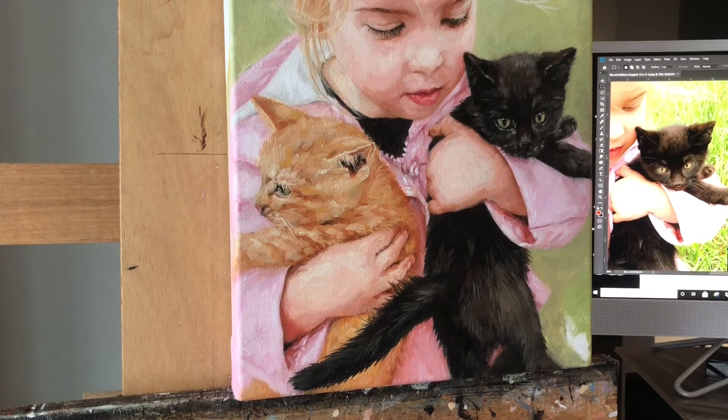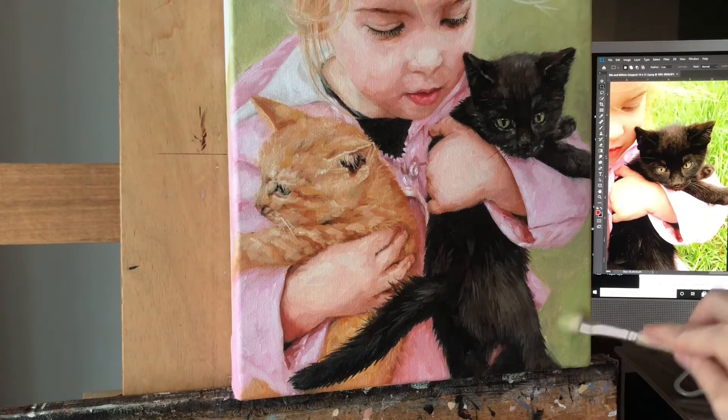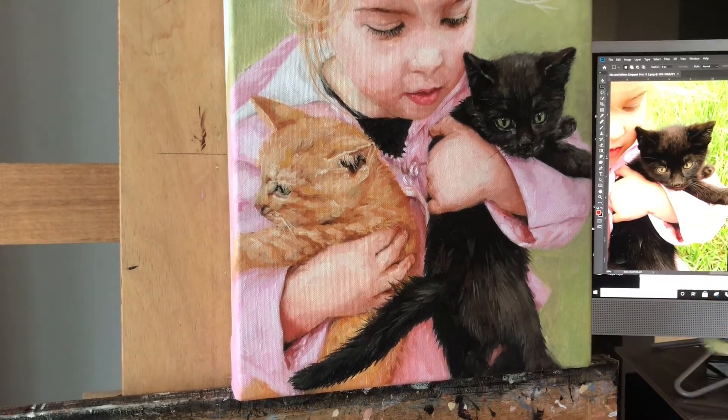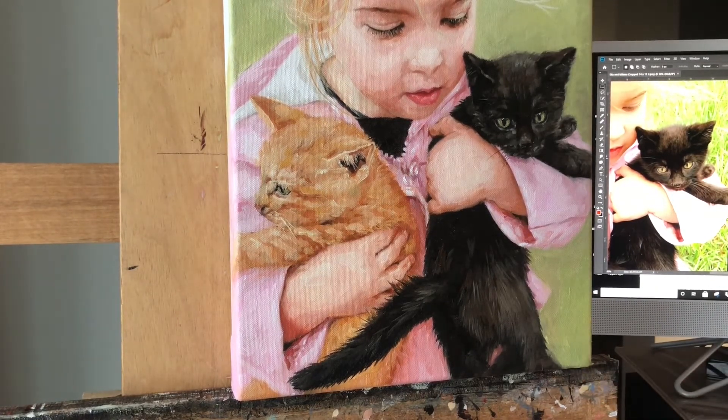The next step is to paint in the background below her coat and the kitten — the lower part of the painting. Because I've already been careful with my edges, I can go in with a larger Filbert bristle brush and be quite loose with my colors, using a few subtle variations of the greens.